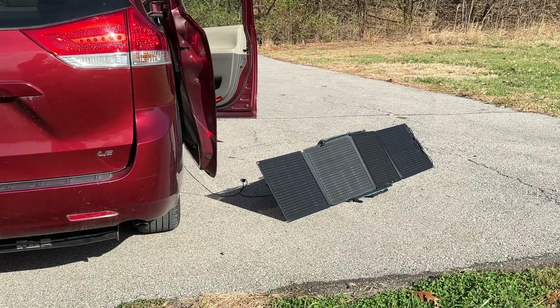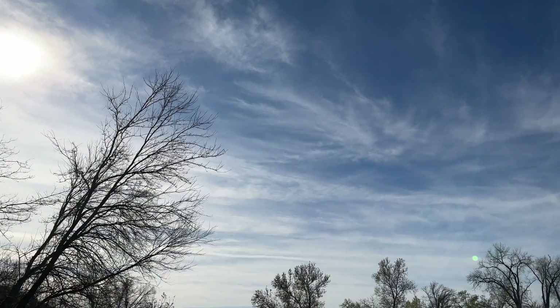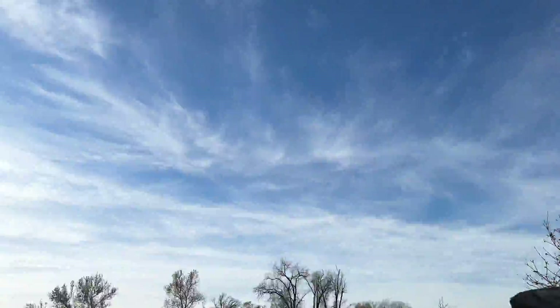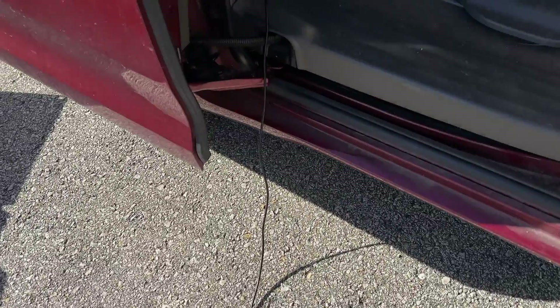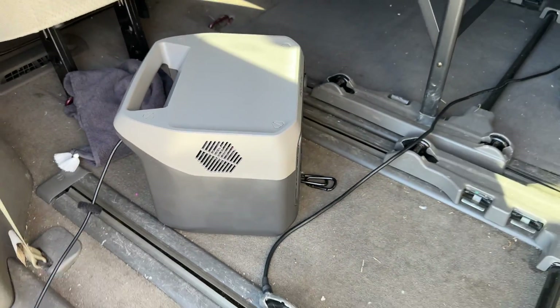It is mid-November, so the sun isn't directly above us — it's more off to the side. I wonder if the sun were higher, I would be able to get even more power out of this solar panel. EcoFlow also supplied this solar panel with a pretty long cable — at least 15 feet long — so if I needed to, I could put my solar panel anywhere around the vehicle and still have access to charging.